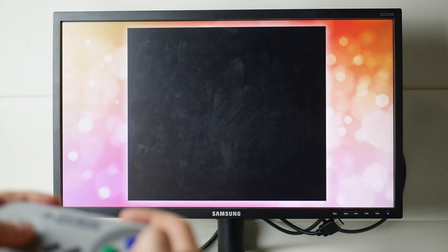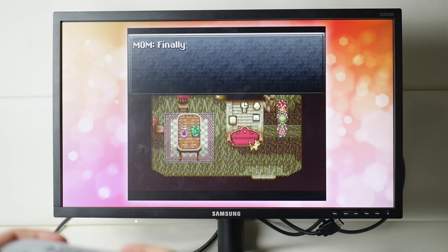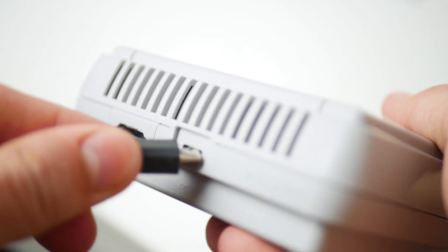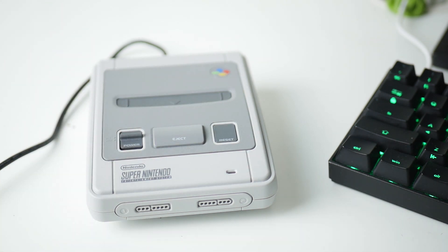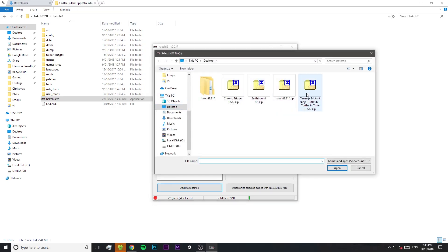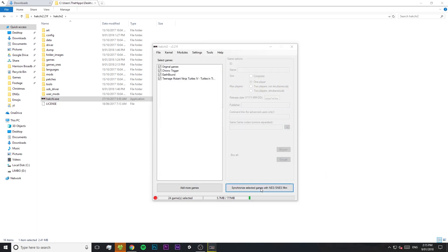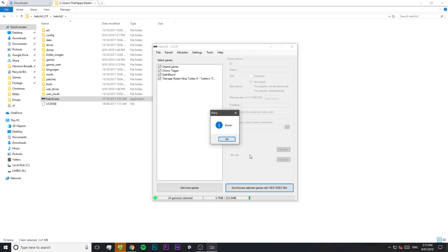Open up the folder and inside you'll find all the games that you've added. Open one up and give it a try — you'll find that it plays exactly like the games that came pre-installed on the SNES Mini. They run perfectly and they even support the extra features like save states. And if you want to add more games to your SNES Mini, it's even easier the second time around. Just reconnect your SNES Mini to your PC, make sure it's switched on, and then just add the extra games into HackGee. Make sure to download the box art, then press synchronize, don't touch anything, and there you go.